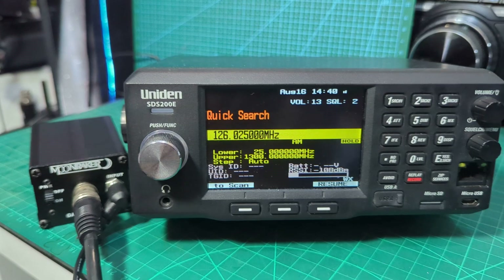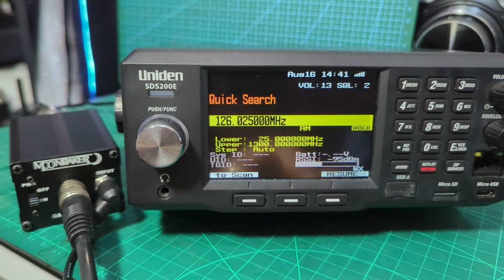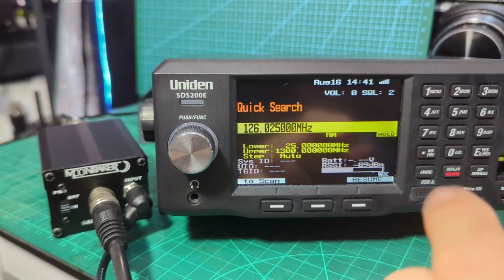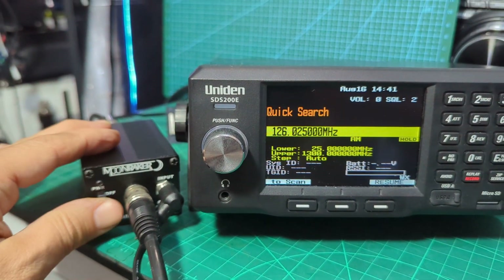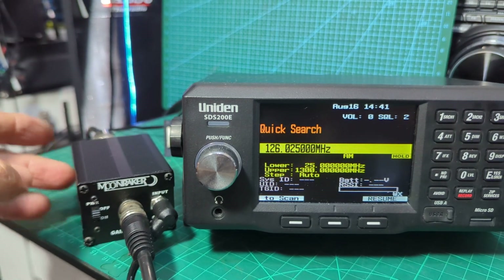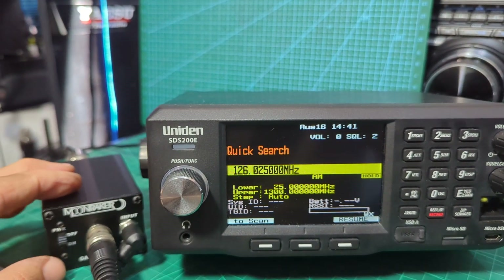We'll put the amplifier back on. There you go — you can see now, I turn it down. Full strength signal. So turn it off, and obviously the signal vanishes. It's a shame that you can't just flick a switch and bypass it, rather than having to switch back to the way I was doing it.